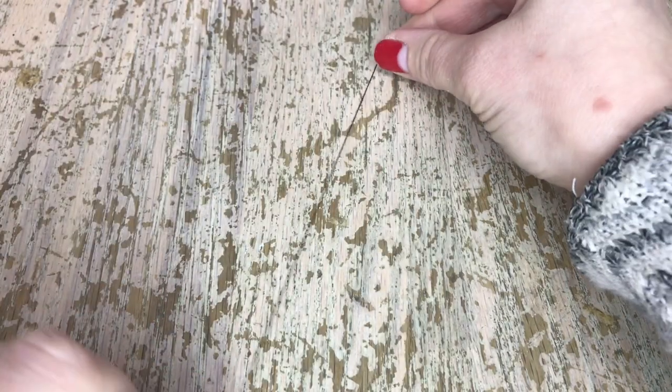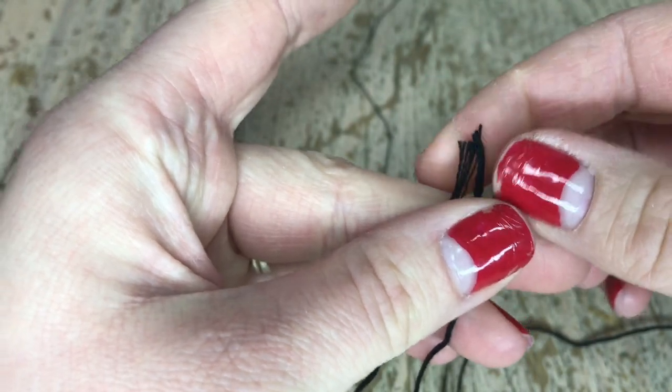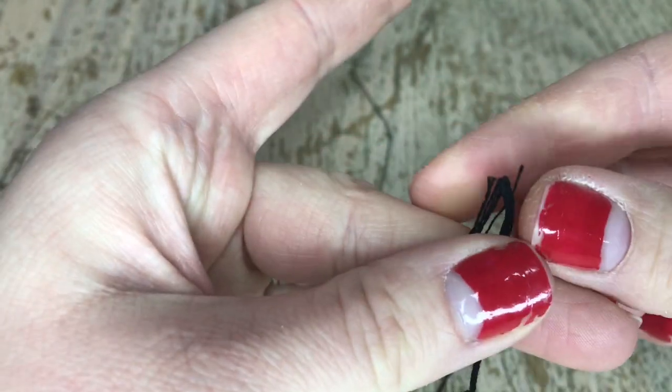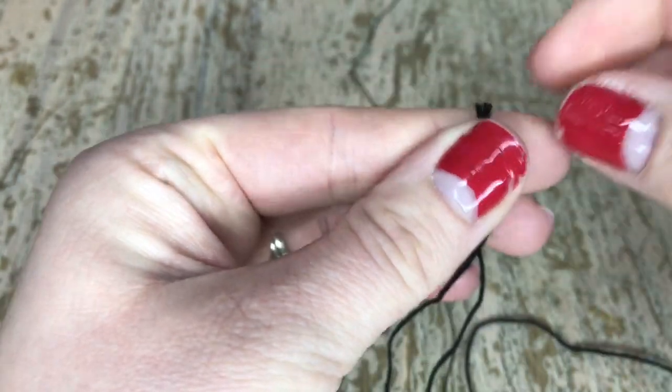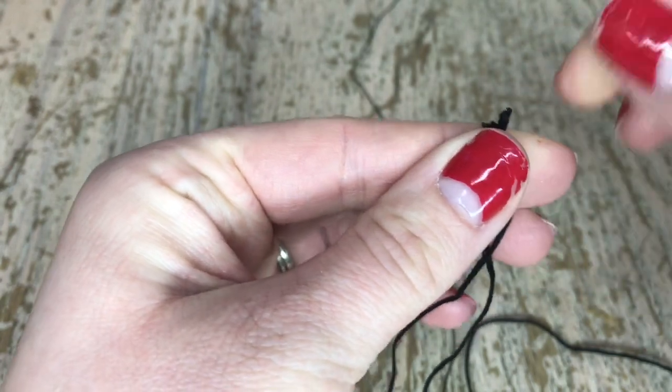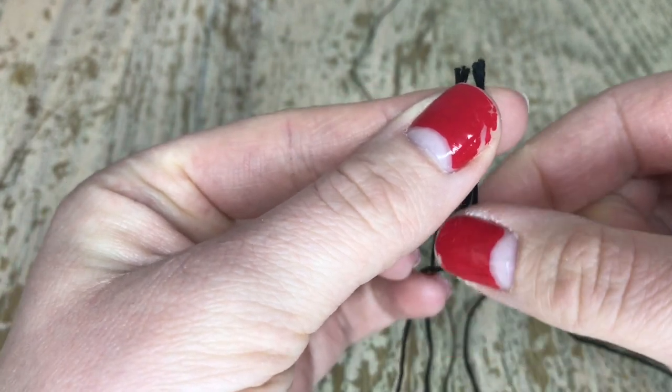Start with about six to eight inches of black thread — this is going to help put the tassel together. Then you take some black thread, cut it in half. It's six strands on each side, so it's going to be a total of 12 strands. These threads come in a specific length, so what you do is cut them in half, and we're going to use half of that per tassel.